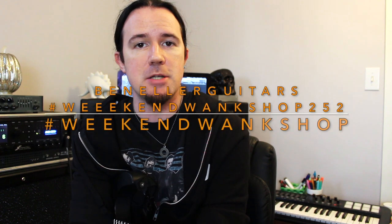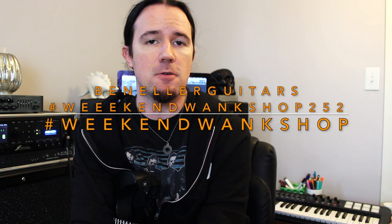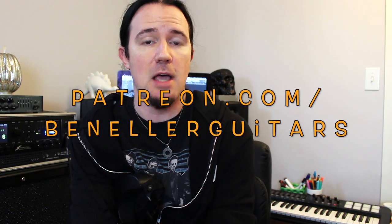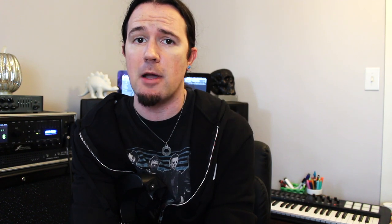You guys can find full tabs and charts for this lesson over on my Instagram page at Ben Elder Guitars. Just search for hashtag WeekendWankShop252 to find everything and start shredding along with me. Downloadable tabs, charts, backing tracks, bonus lessons, and all kinds of other great stuff are available to everybody who supports my channel over on Patreon.com slash BenEllerGuitars.